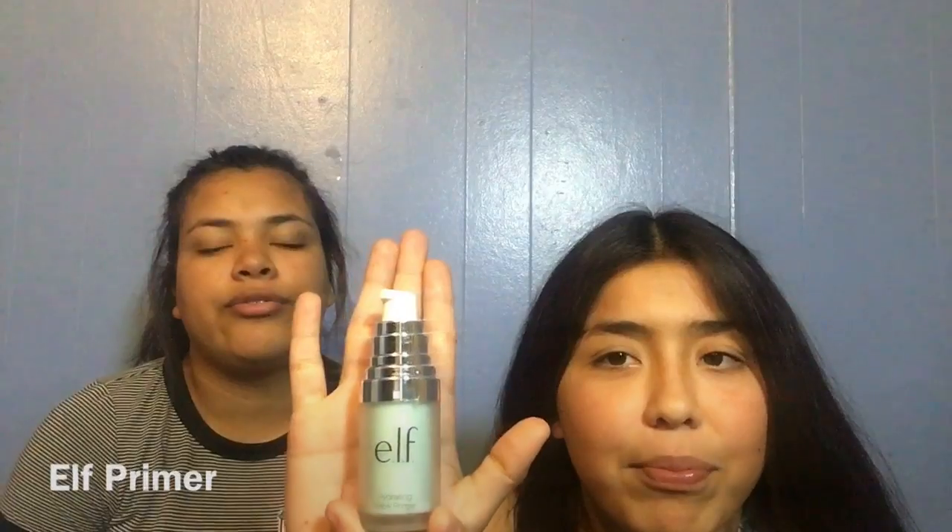First we're going to start off with the primer. I like the primer. All right, now that we've got her face all ready.